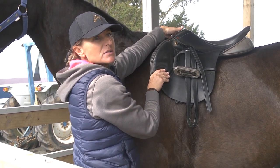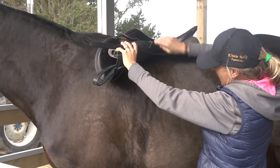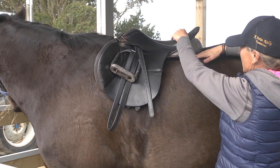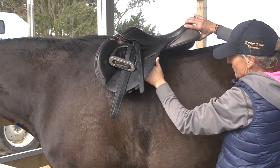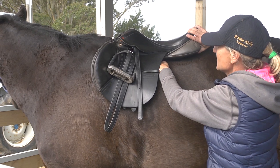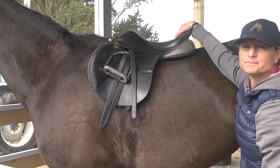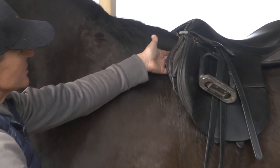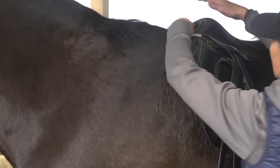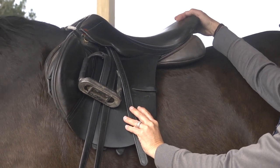You need three fingers of clearance under the front when you're not on, and at least two fingers when the rider is on. The other thing you need to check is to go under the flap and run your hand from his shoulder blade right across the saddle. It should be touching at all points. Quite often what happens is right in the middle it'll be hollow — a bridging point where it touches at the front and back but creates pain in the middle. If you can easily get your hand under there, the saddle is not fitting correctly.